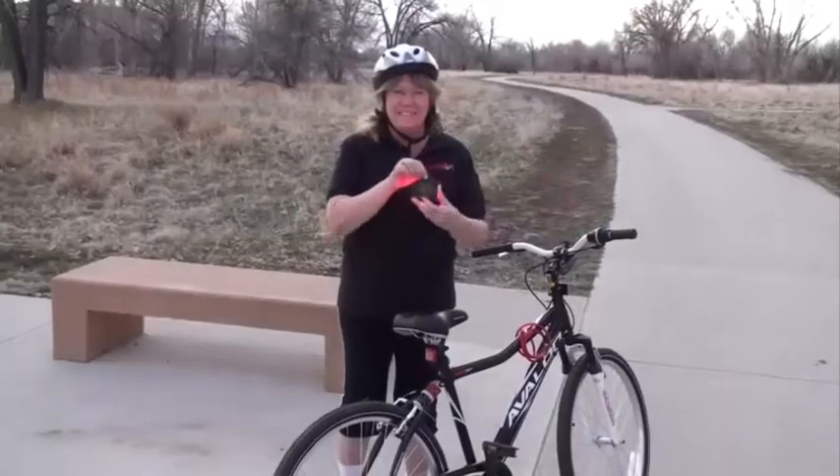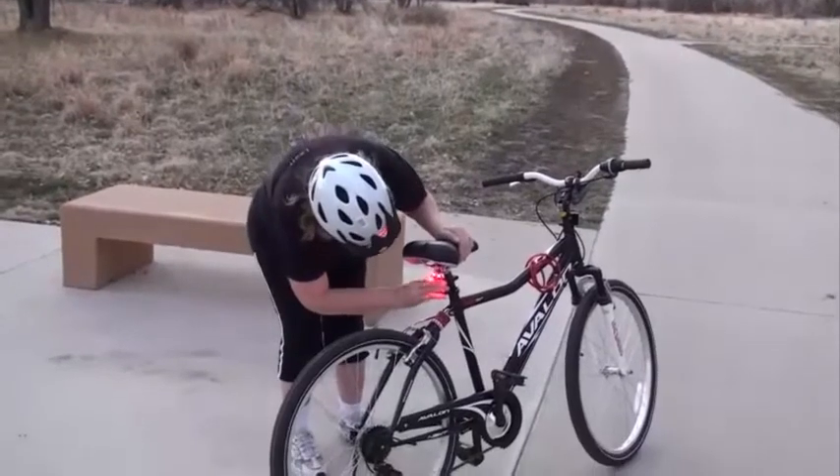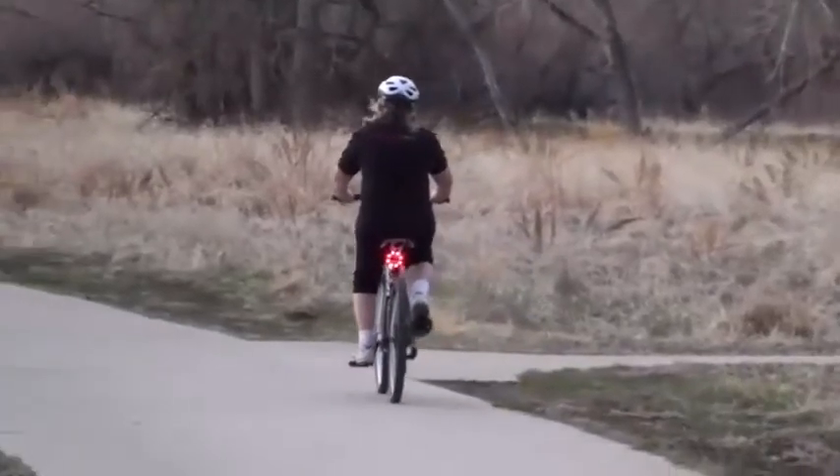Allow me to introduce you to the Lucid Brake, the Anywhere Brake Light. Lucid Brake just presses on to whatever you're riding or driving, and it's ready to go.